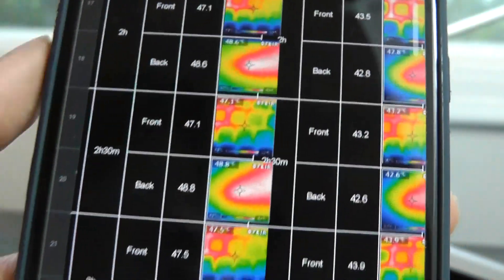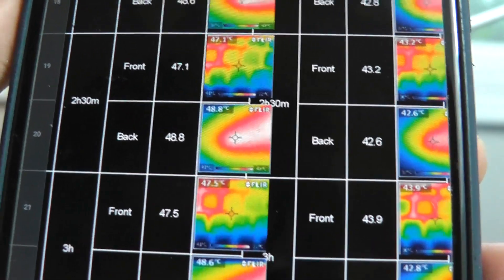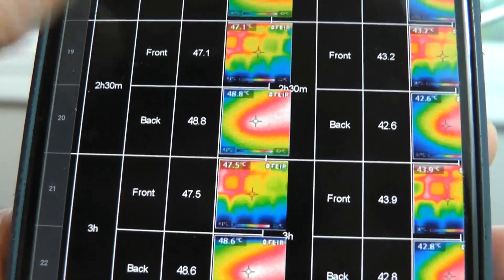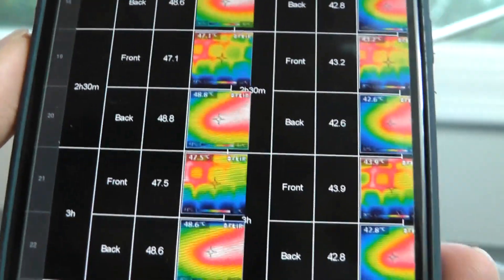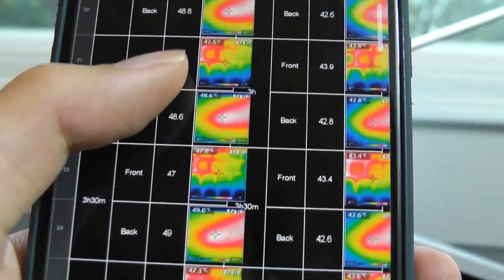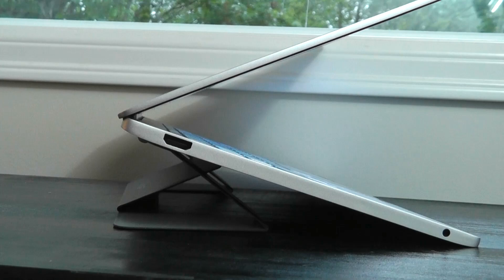Moving into the one-hour test, the difference is a little more obvious — about 3 degrees Celsius can now be felt. Overall, the rated 5 degrees will depend on your device, your room's surrounding temperature, and whether you're measuring from the front or back of the computer. On average, three to four degrees Celsius is fair.